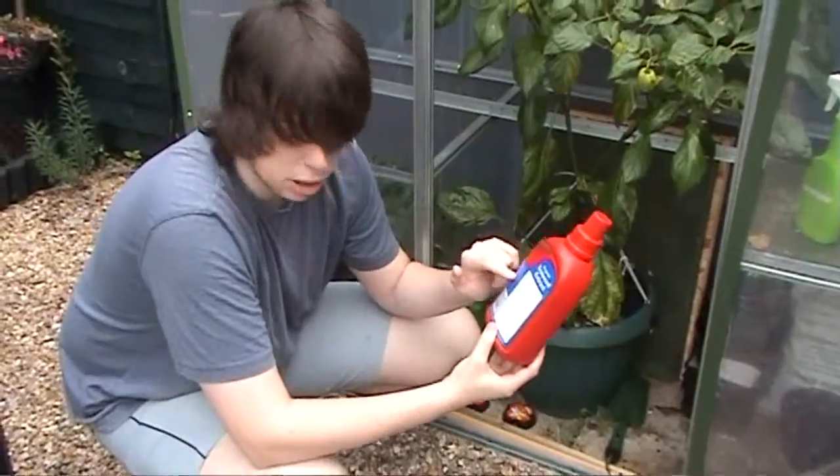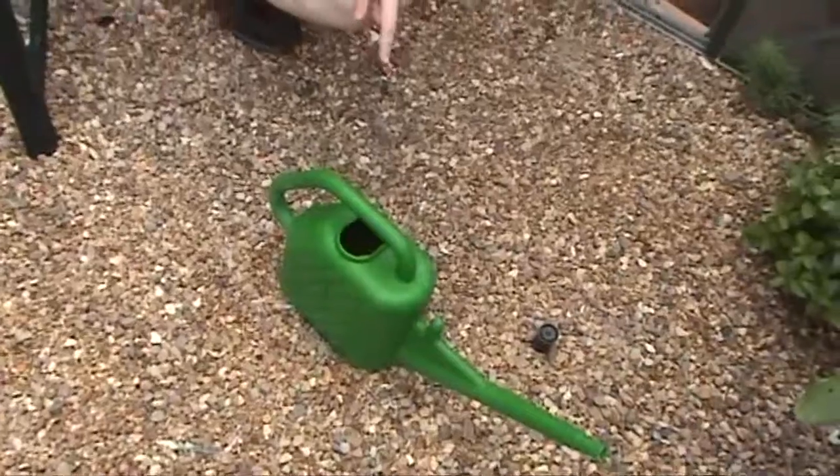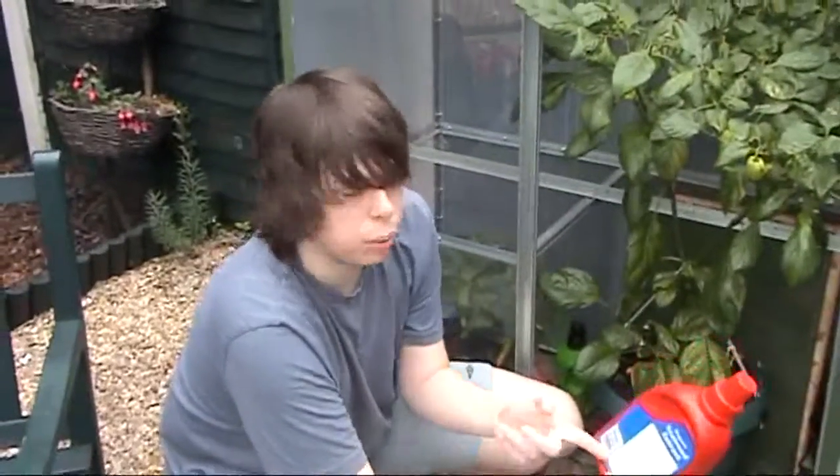A little bit goes a long way. This is one capful, which is 30 milliliters, to one gallon of water. You're only meant to put it on once every three weeks with this one.